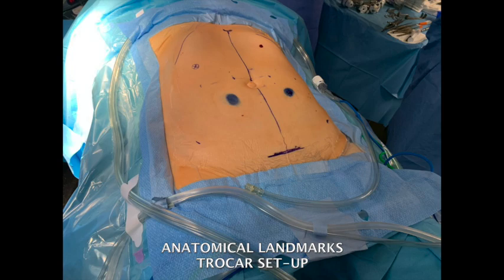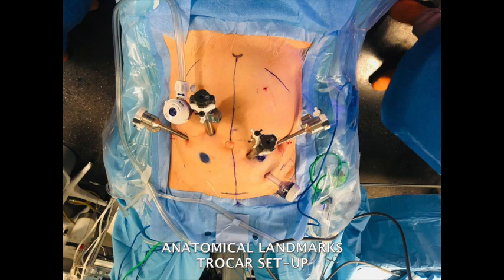Two 8mm robotic ports plus two 12mm robotic ports are used. Two 12mm assistant ports are added to the robotic ones. Port positioning is as shown in the figure. A continuous high-volume pneumoperitoneum system is used to ensure stability throughout the procedure.